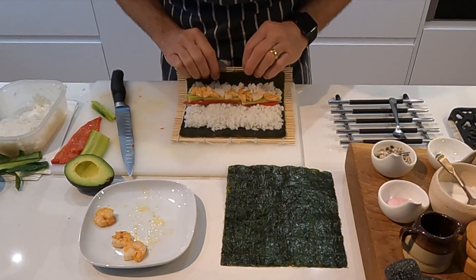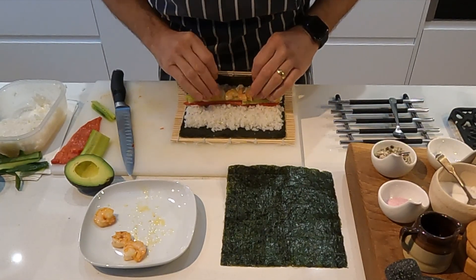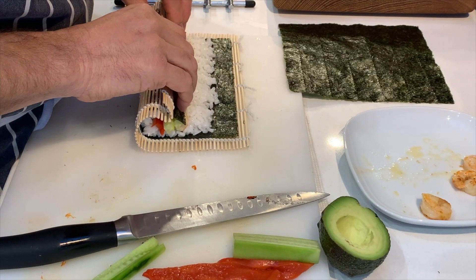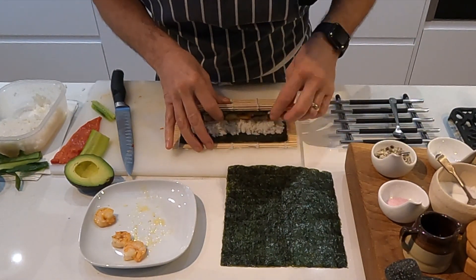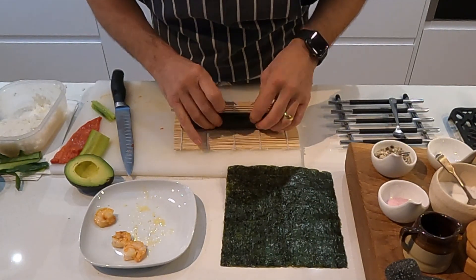Rolling the sushi can be a little tricky, so use your fingers to try and keep all the contents in the center of the roll as you're bringing the nori sheet over to meet the rice. It takes a little bit of practice but once you get the hang of it, it's easy.